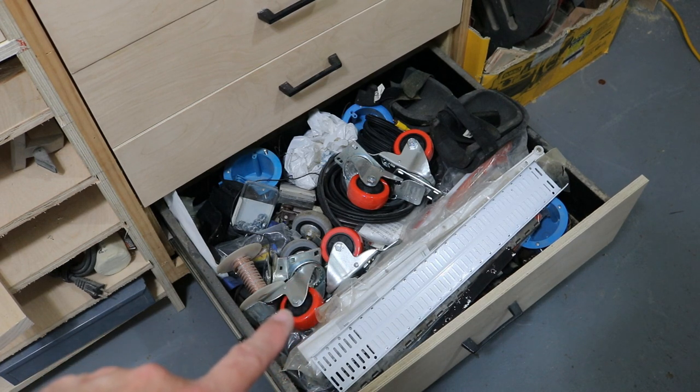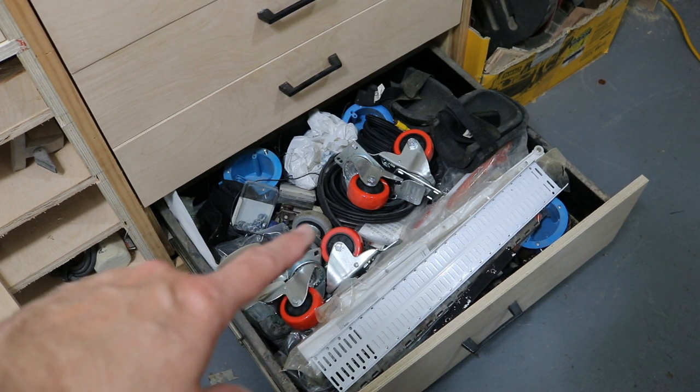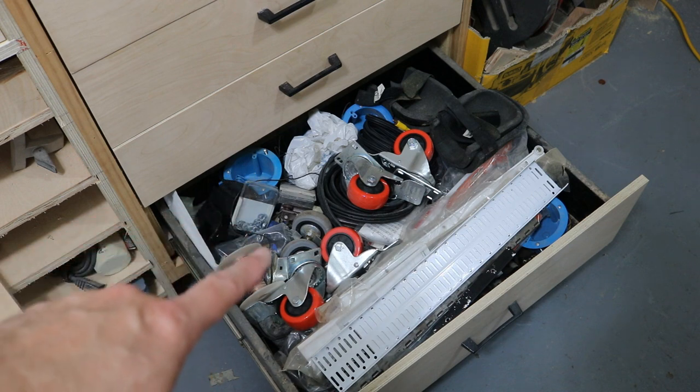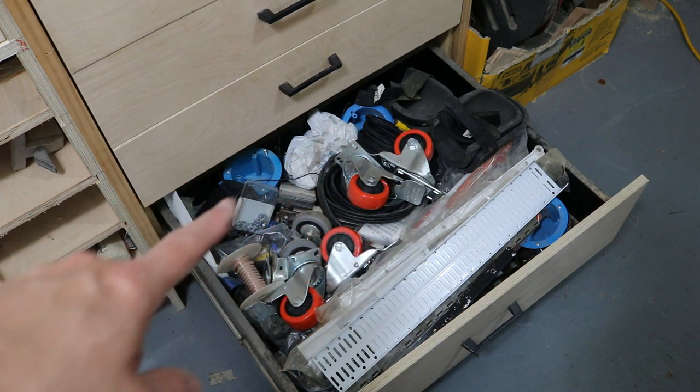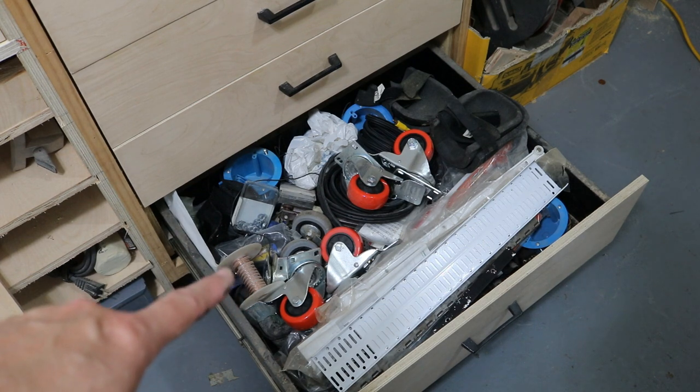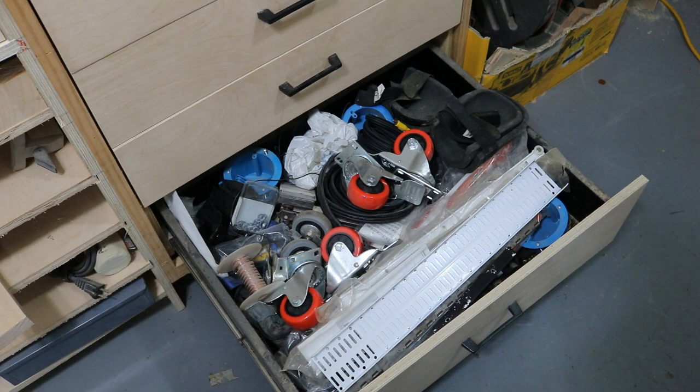The last drawer is basically everything that I don't have a home for — it pretty much ends up in this drawer. I got wheels in there, electrical boxes, drawer slides, knee pads, some wire. A little bit of everything in that drawer. It's more or less my junk drawer.